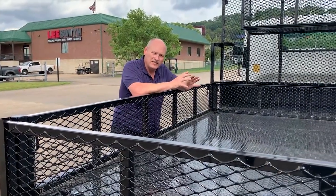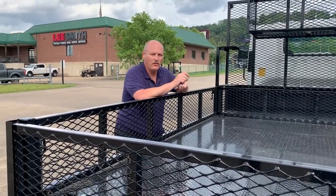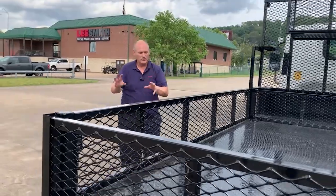The best part: this is your money. If it is not utilized, it can be returned to you or applied against the note you currently have on your truck. It's yours, not ours.